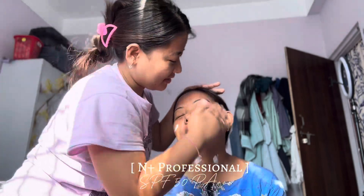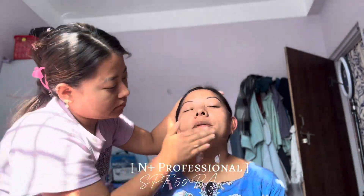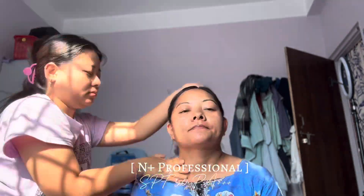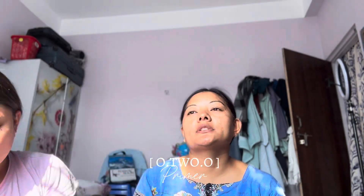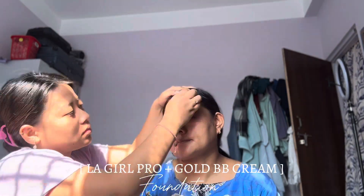This is a little bit more than white cast, so I'm going to mix it up and match my skin color to your skin.